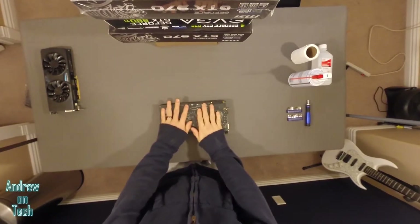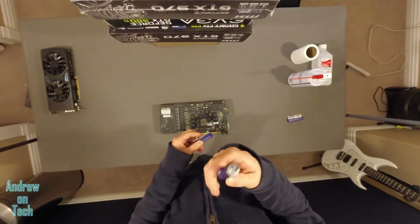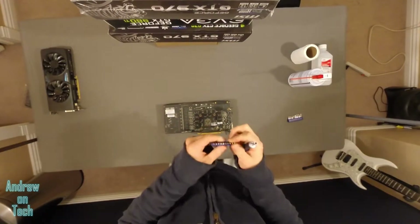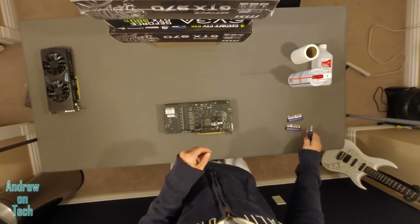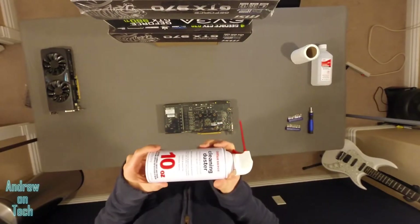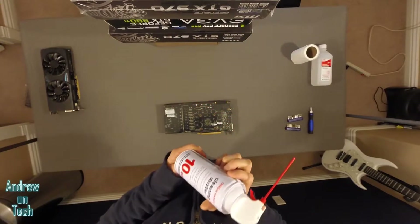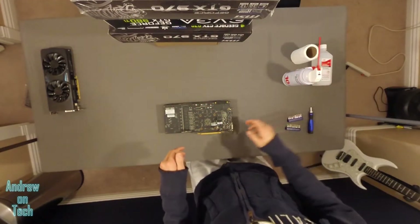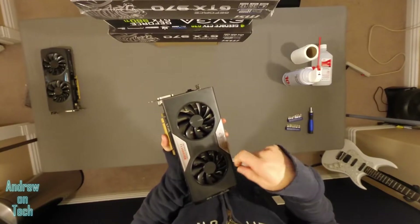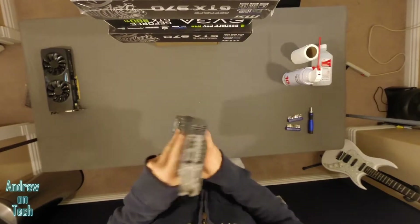Some of the other stuff that you'll need for this is a screwdriver — I'm using one with several different bits, but a general Phillips screwdriver will work. Also, a can of compressed air. You can get these pretty much anywhere; I bought this at Office Depot. That'll be used to spray some compressed air into the fins of the heat sink in order to get some of that dust out.